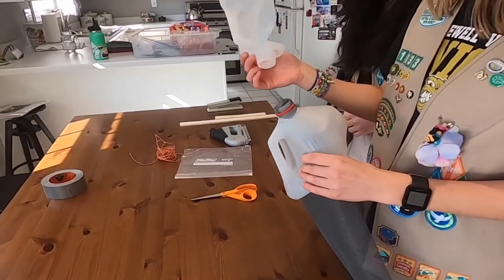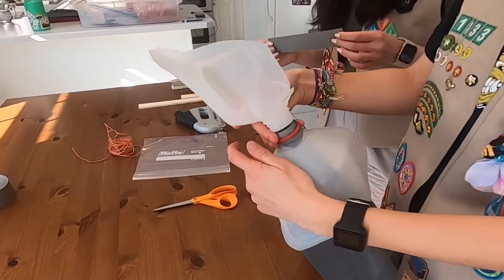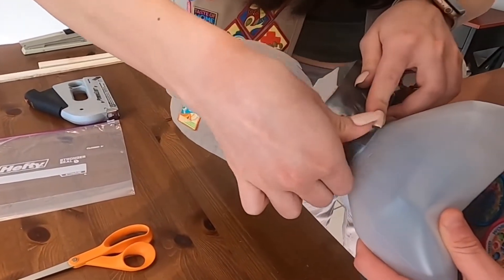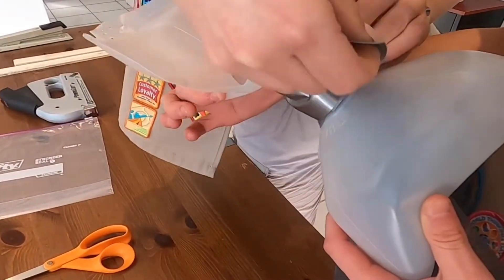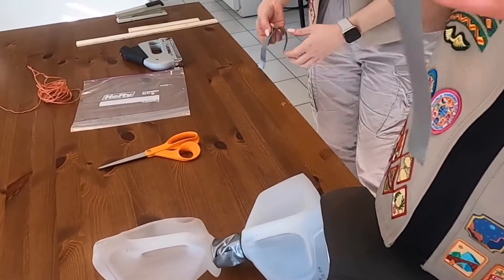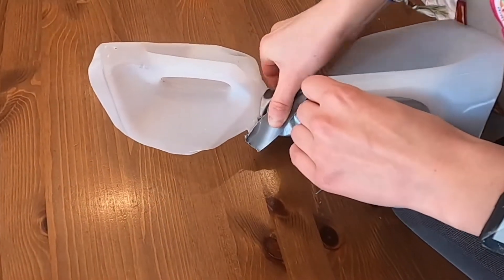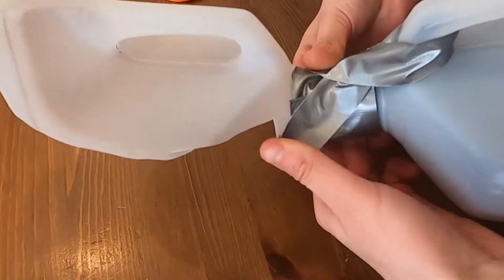So next you want to put the second milk jug on top and you want to make sure that the handles are completely lined up so that there's a straight line between the two handles. Then you will take about a nine inch piece of Gorilla duct tape and once you line them up, you just want to go around and connect the two, making sure that it's as flat and tight as possible. So we take these two smaller pieces of duct tape — one piece of duct tape that's been split in half, about eight inches — and you take the smaller piece and wrap it through the handle and cross it over. This basically just secures the two pieces of milk jug to each other.